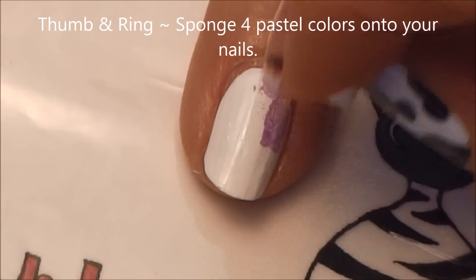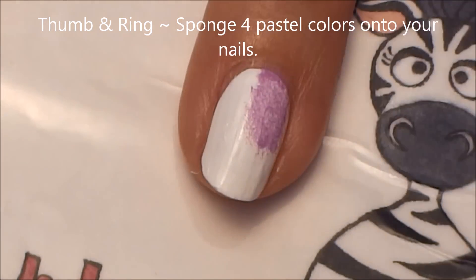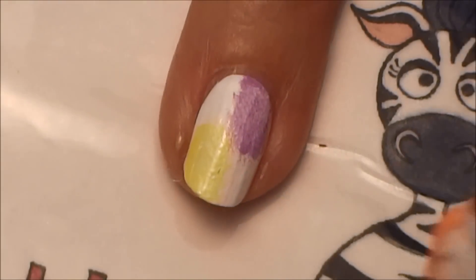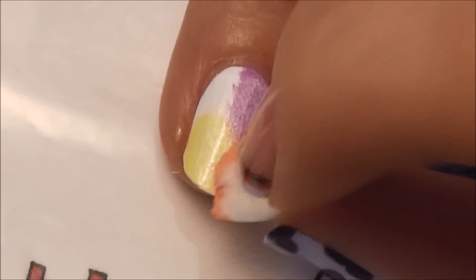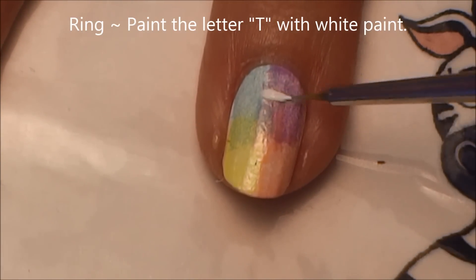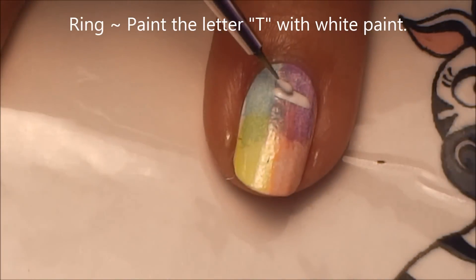For our ring and thumbnail, sponge some pastel colors. Start with purple in one corner, then go to the opposite corner with yellow to let the purple dry a little, then orange in one of the last corners, and finally a blue-green. On our ring nail only, paint a T with white paint.